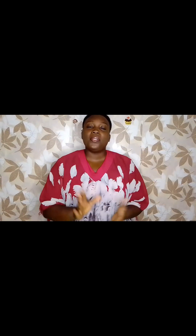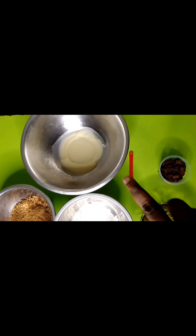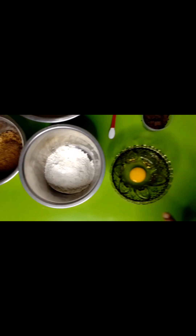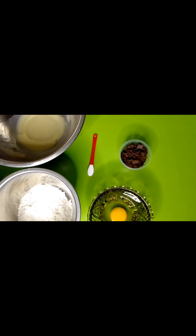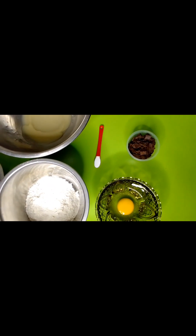In today's video I'm going to be making some blondies. A blondie is just when a cookie gets married to a brownie and they give birth to a blondie. Our ingredients are melted butter which has been cooled, brown sugar, flour, one egg, and a quarter teaspoon of baking powder. For toppings you can use dry fruits, raisins, whatever rocks your boat.